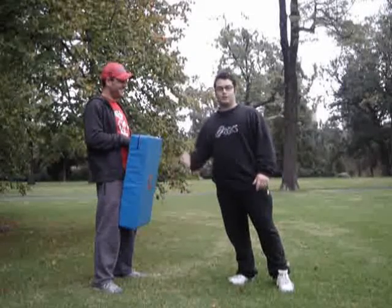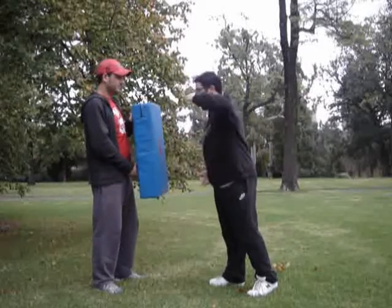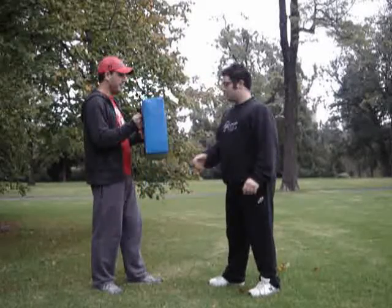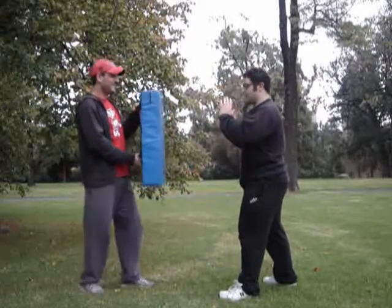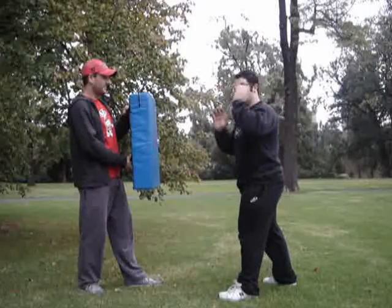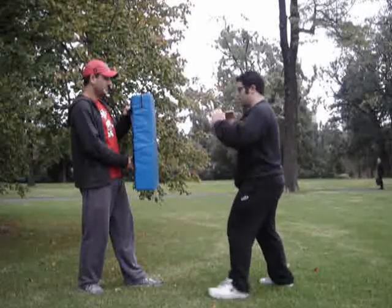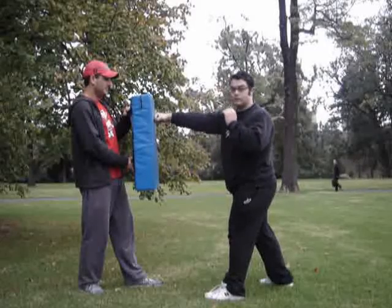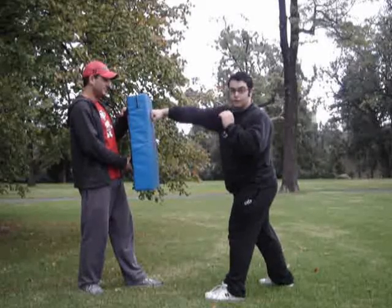First of all I'm going to demonstrate the punch. I just need you to hold the pad like so. Keep your hands up. Now you've got to use this hand to cover your face as a guard, and this one will come forward. And when you do, you twist the arm like that to release more power.